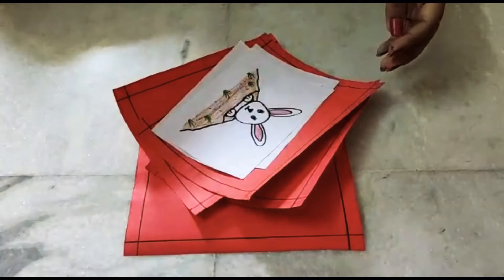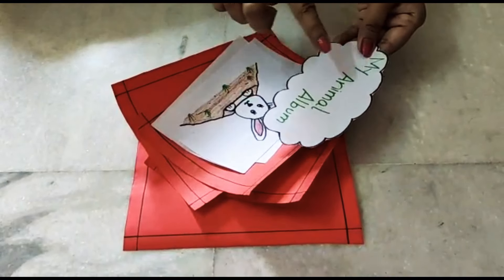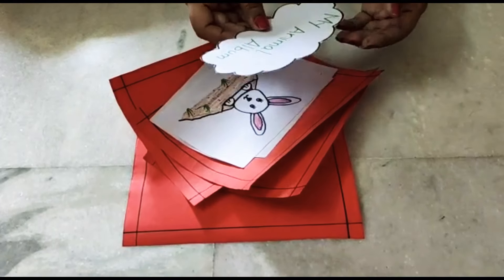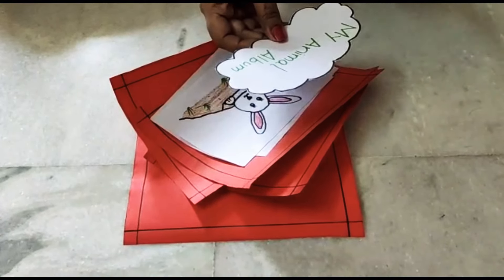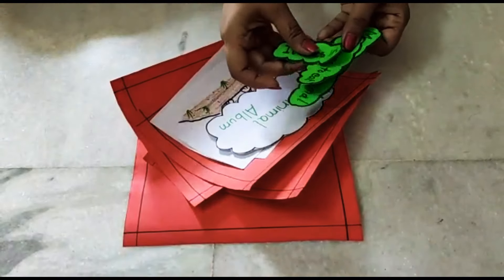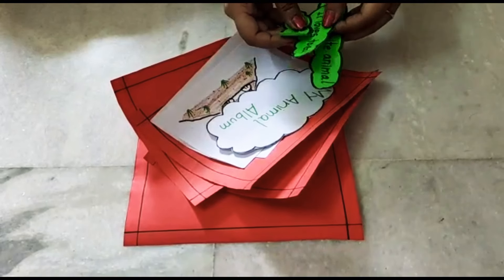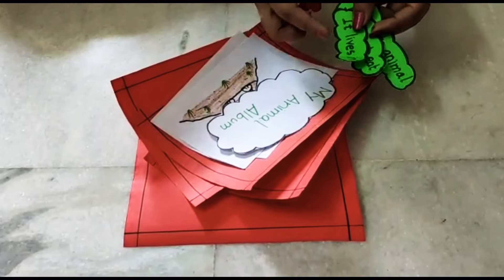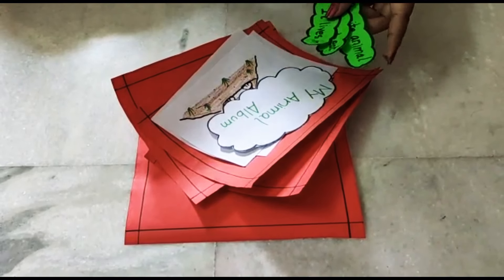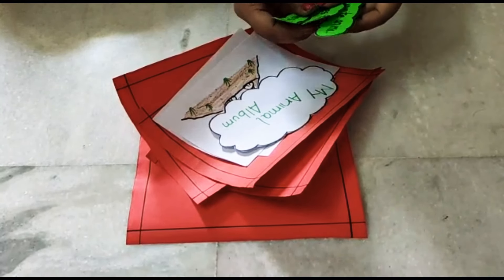Apart from these, you will also need a cutout where you will be writing 'My Animal Album'. I have made a cloud shape and you will be sticking this on the front page. You will also need cutouts like these: 'My favorite animal', 'It loves to eat', 'It lives in'. You will be sticking these above the respective pictures.